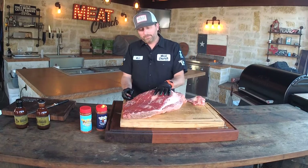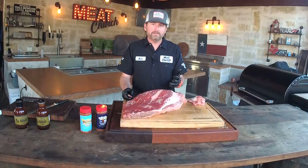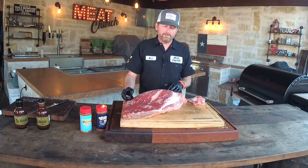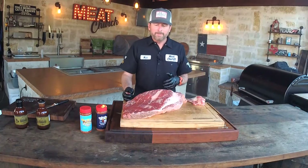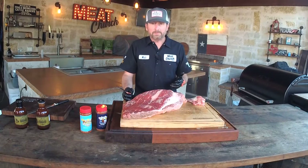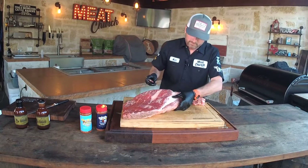Question: what size brisket? This was a 15 pounder — that's my perfect size. I like to buy a 15 pounder because I'll normally take about 3 pounds out of it in trim, leaving a 12-pound brisket. At 275 degrees, I can get a 12-pound brisket done in around 10 hours. A 15-pounder doesn't taste any different from a 10 or 20 pounder, but you don't want a 23-pound brisket — it's going to take you all day and half the night. I'd go middle of the road, slice off what you want, and vac-seal the rest.